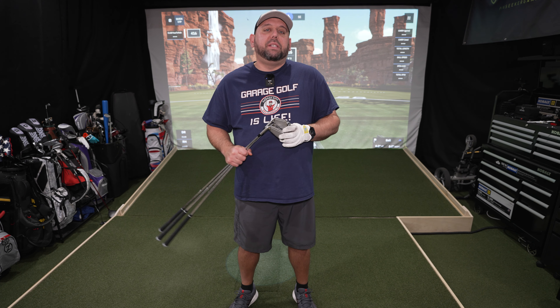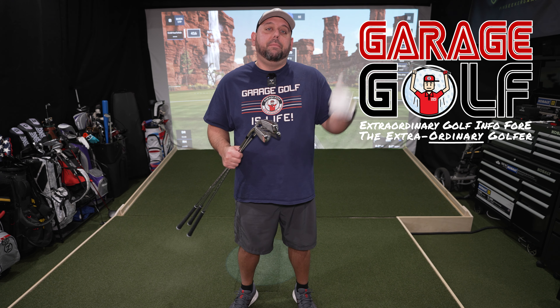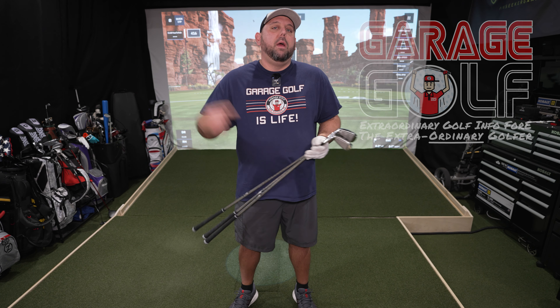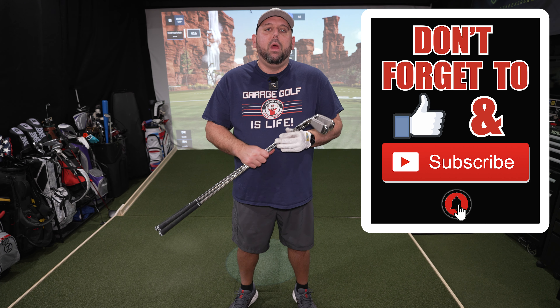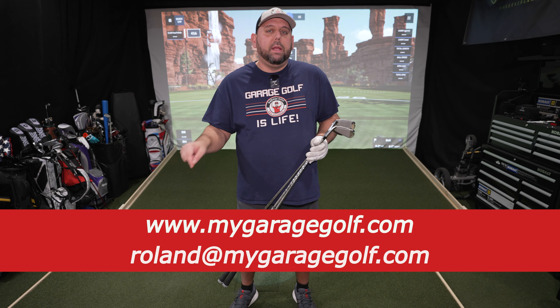Thanks again for watching and welcome back. My name is Roland here at Garage Golf. Here at Garage Golf we provide information on golf products, golf equipment, golf technology, golf simulators, and pretty much anything golf related. So if you're new to our channel make sure to subscribe, click that bell notification for more videos like the one you're watching here today. Of course if you have questions anytime reach out to me at Roland at MyGarageGolf.com.